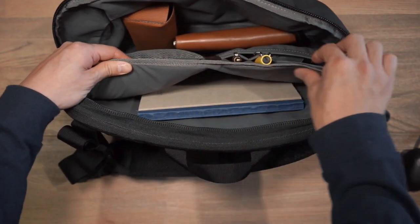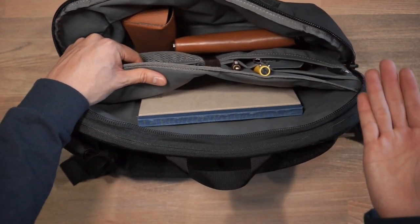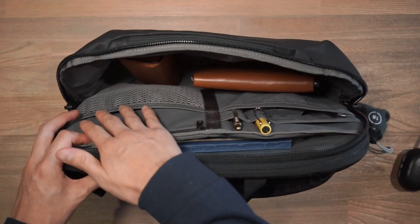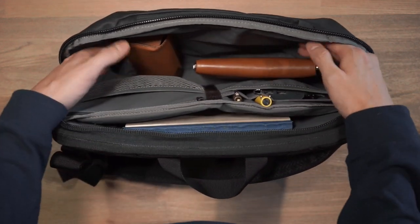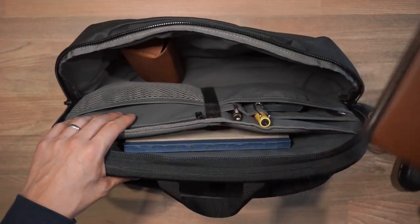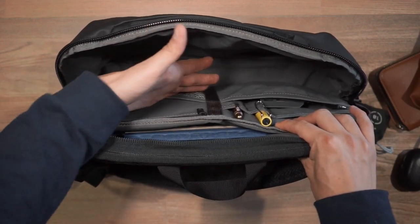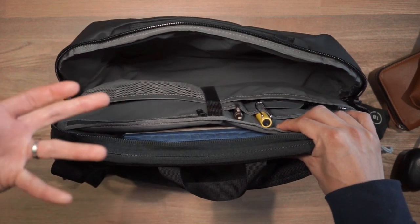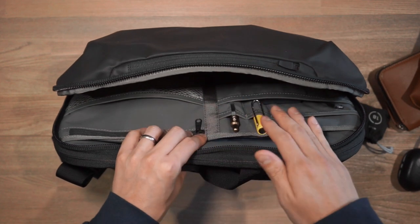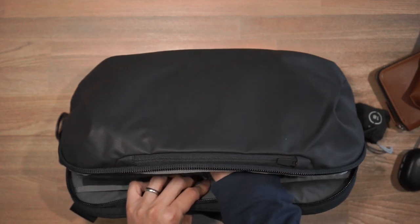Behind that, we have a padded sleeve that's padded on both sides, which would be good for a tablet or a laptop. Here I've just got a notebook. Even with all this organization for your gear, you still have dimension in this compartment to store other things — so here I have a Bellroy travel folio and a pair of sunnies. Depending on how you carry things, you could store a rain jacket, an overshirt, or maybe even a small water bottle. Do be cautious of overpacking this bag though, because when you do overpack it, the zippers can get hard to manage and it does affect the overall aesthetic of the bag.